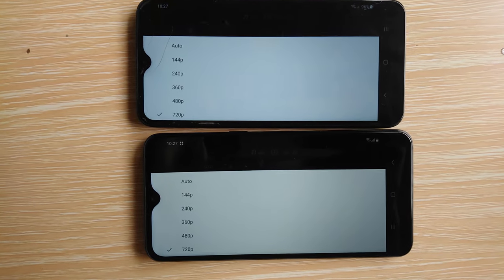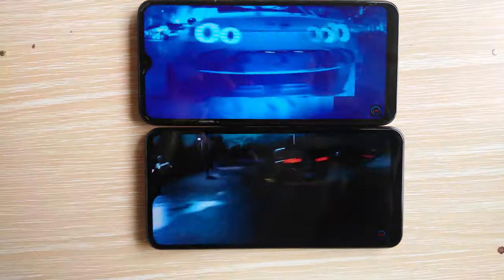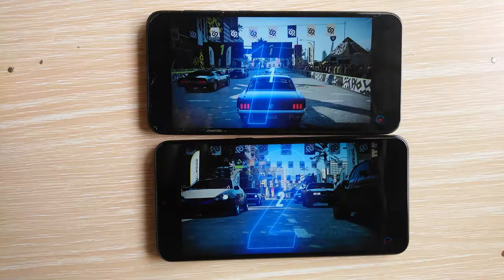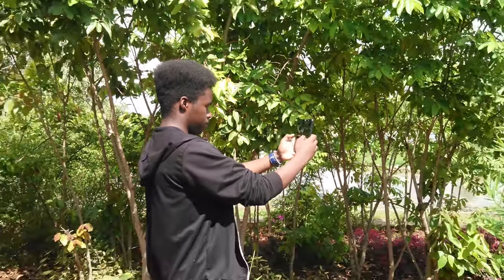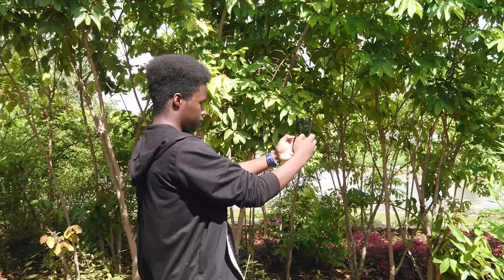In terms of viewing experience, both support content up to 720p resolution max, and you can't complain considering what you're paying for. Colors and clarity are good, with content being displayed vividly and colors kept accurately.